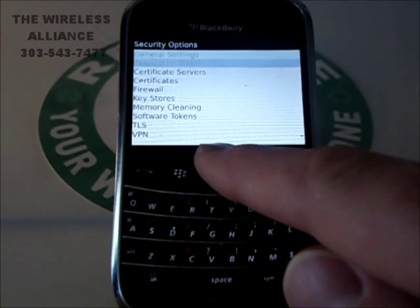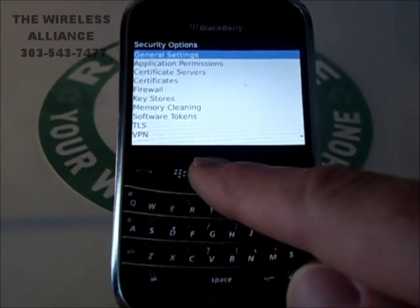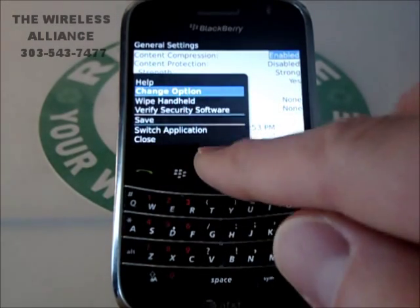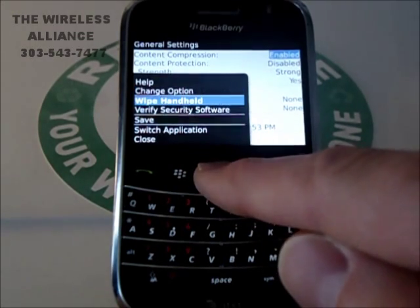Now we will be on General Settings, so we want to scroll up to General Settings and click OK. Once we are on this page, we need to remember to click the BlackBerry Menu button again. Once here, we will scroll to Wipe Handheld and click OK.